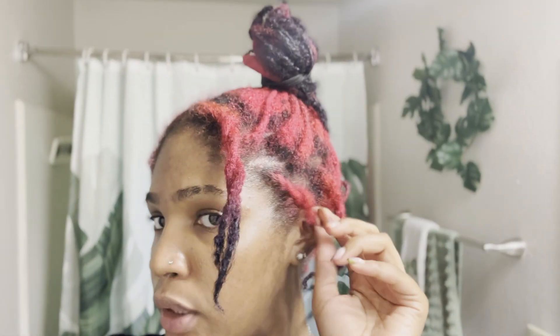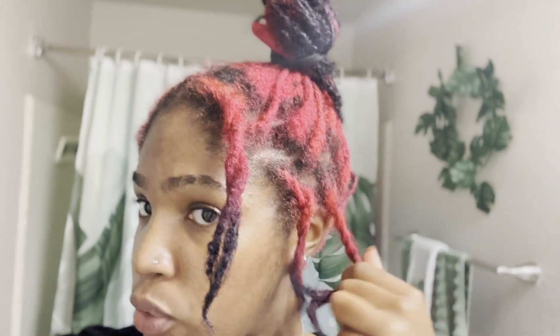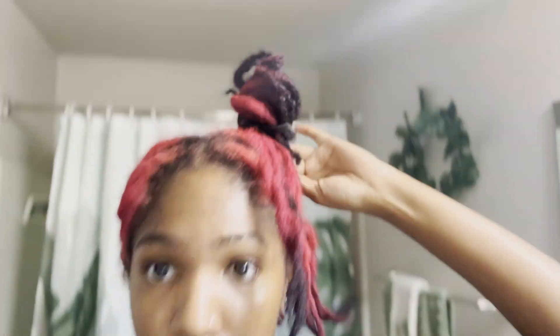We're gonna figure it out, and when I figure it out I'm gonna come back and we're gonna do this hairstyle together. What I'm gonna do is put a two-strand twist here, here, and here, and put all of this up into one side, then do the same thing and try to get the bun to look how it's looking now.